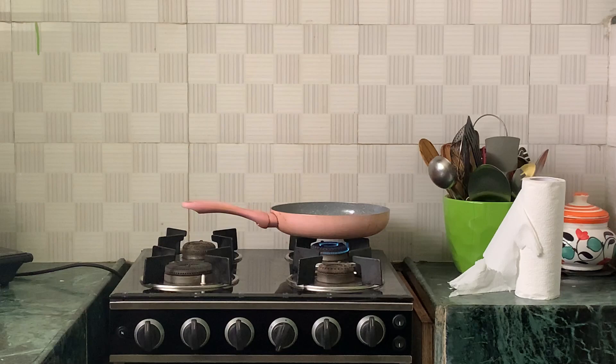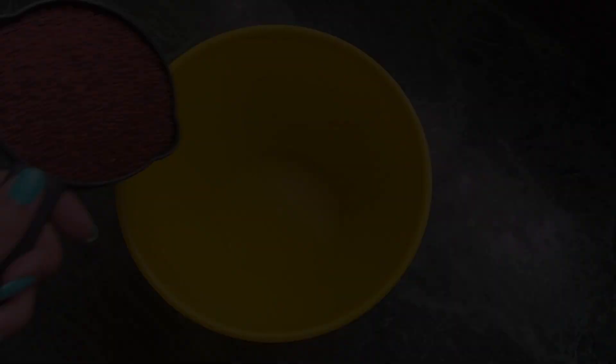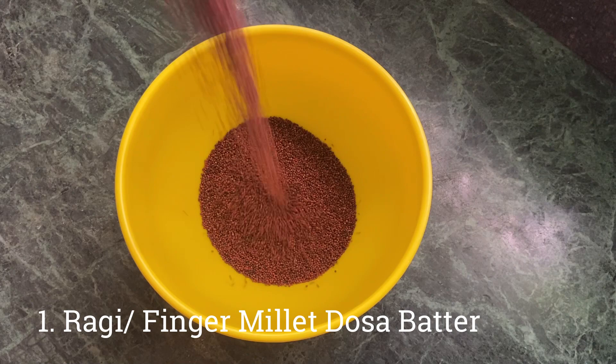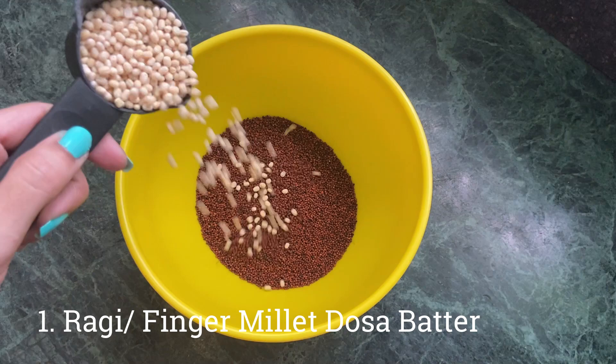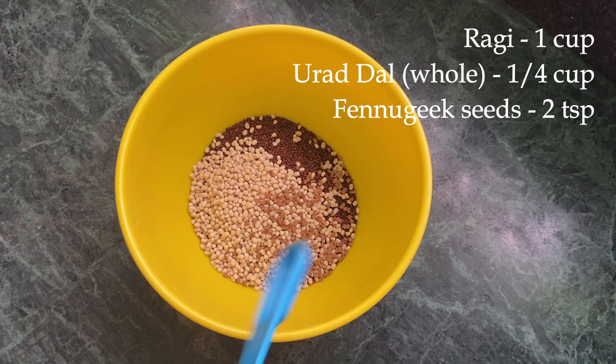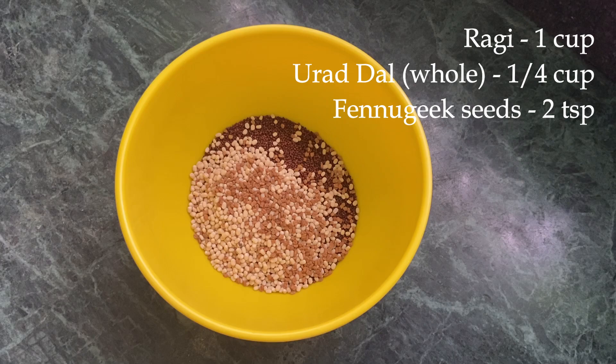For this week I'm going to meal prep five things, so let's get started. I can't live without dosas, so the first thing I'm going to meal prep is dosa batter — but not the usual one. This is ragi, also known as finger millet dosa, and it's super apt for weight loss because we are not going to add rice to it. It's just one cup of ragi finger millet, a quarter cup of whole urad dal, and two teaspoons of fenugreek seeds.